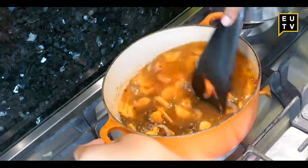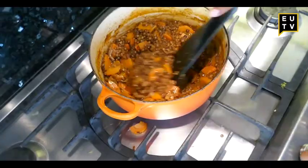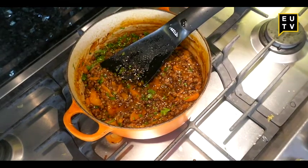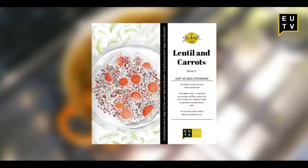Leave it to simmer away and it will come out something like this. I added some herbs — I added some parsley, lemon, and some olive oil. You can find the full recipe card on the EU TV Instagram page.